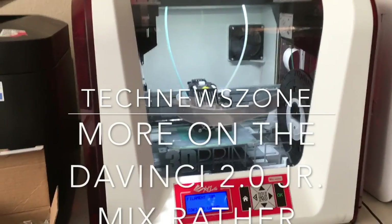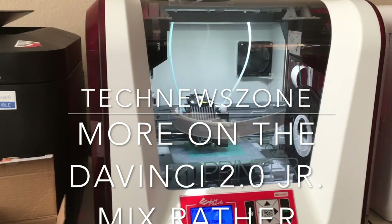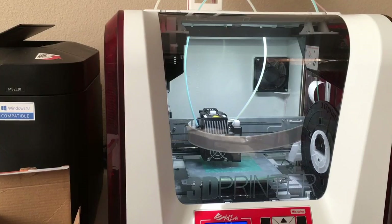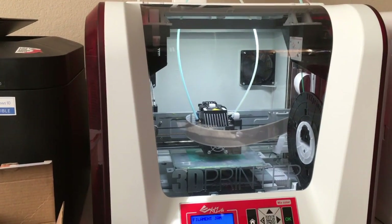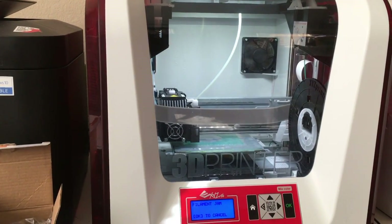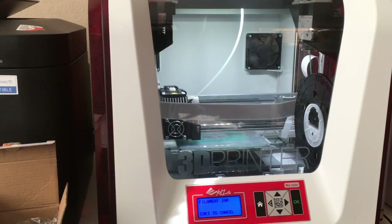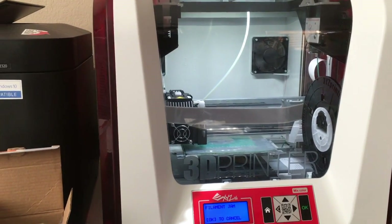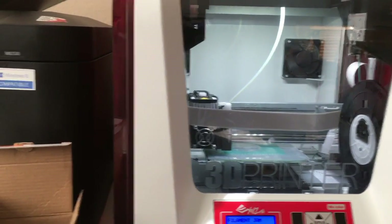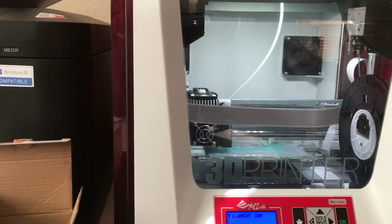This is David with technewszone.com. Today I'm talking about the DaVinci 2.0 Mix. We've been beta testing it for about a month. It's made by XYZ — it's a 3D printer that does mixing of colors. You can put yellow on one side and red on the other if you're using two colors, or you can mix the colors together whereby it merges them. It has two filament rolls — one on the left side, one on the right — and you can merge the colors together inside it.